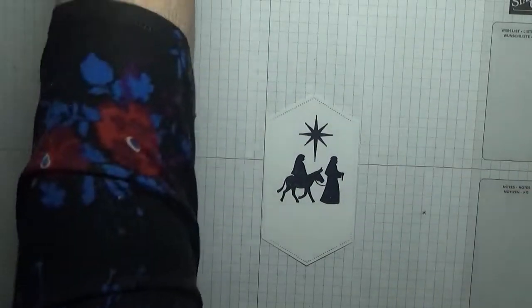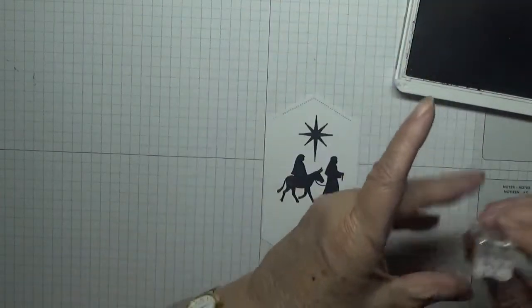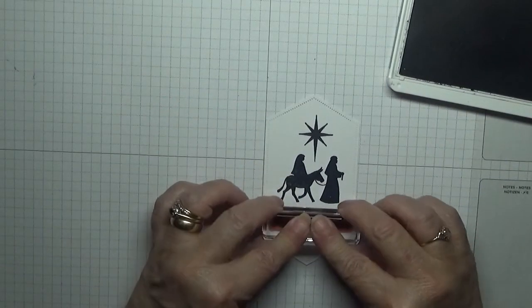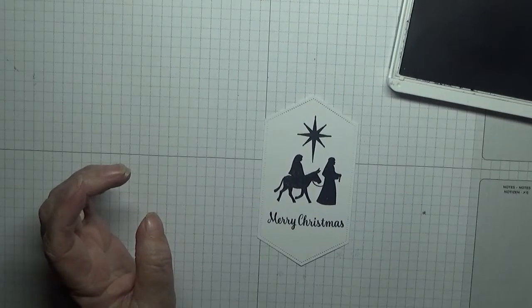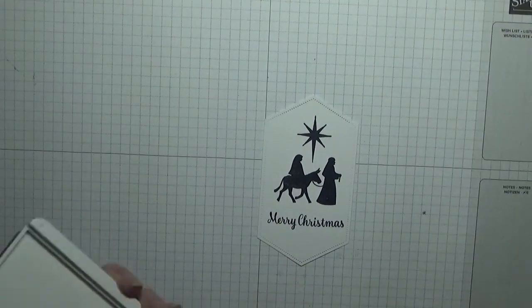Right, I'm going to stamp my 'Merry Christmas' onto there and just stamp it down like that.